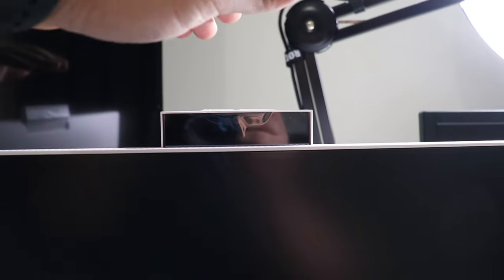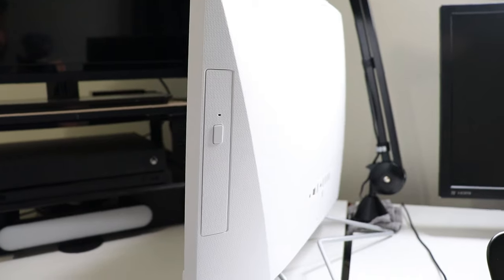Let me show you a very nice feature on this computer. You can actually slide this up right here and there is your webcam. No more worrying about if somebody can see you or not — if you don't want to be seen, slide that down. Privacy is yours. I like that, it's a very nice touch.